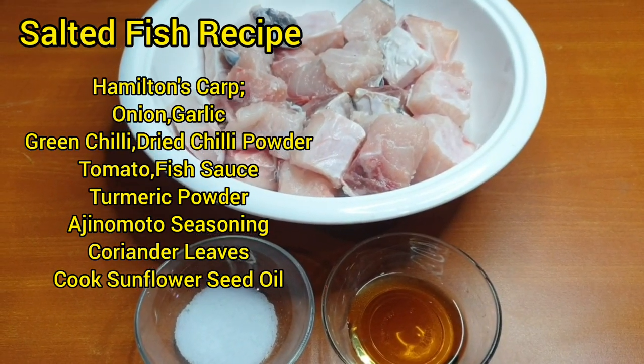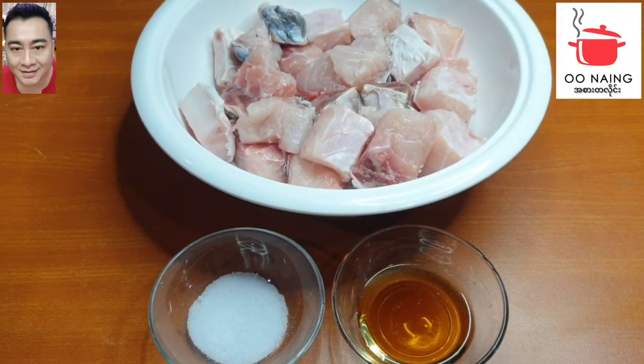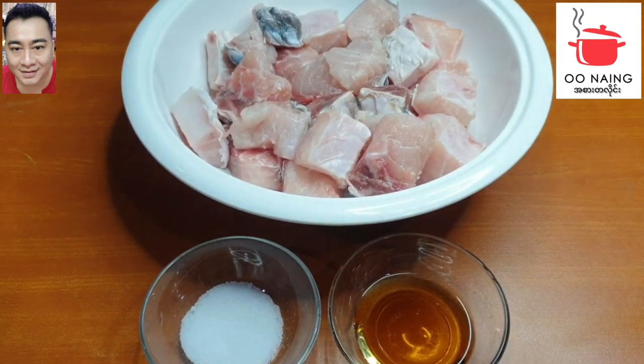First, I will show you the best way to sell the Japanese dishes.